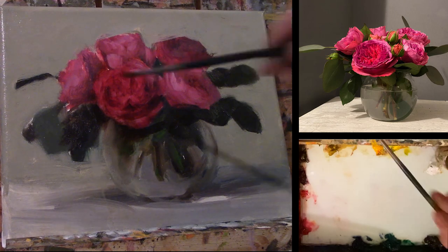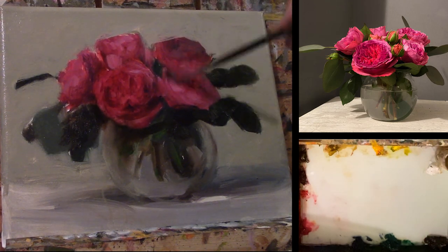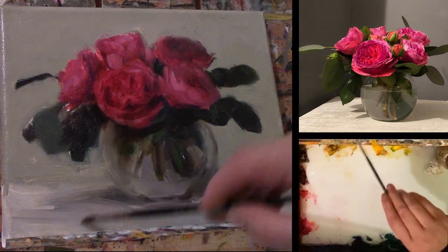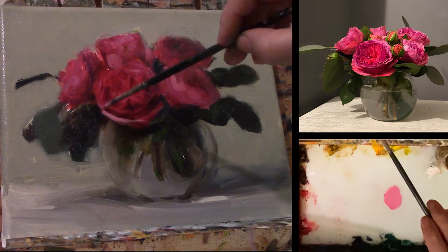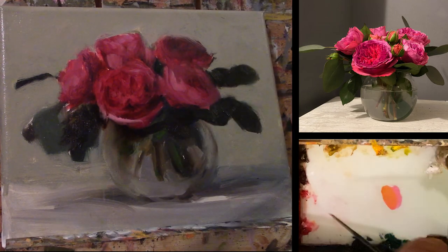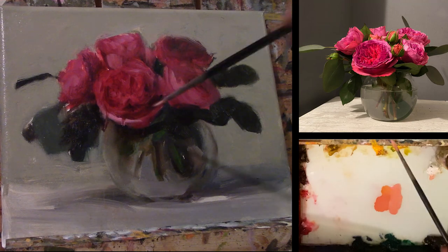So aside from it binding the new layer, we also do it because if you notice right now it's looking like my roses are getting darker. In fact, all that's happening is that I'm putting that oil on there so their color is going to be truer. This helps because we can match up colors or compare and contrast the different areas of light and dark to what we're painting now compared to what we painted earlier.